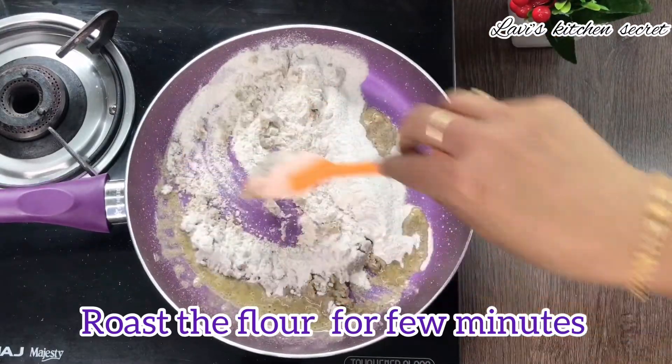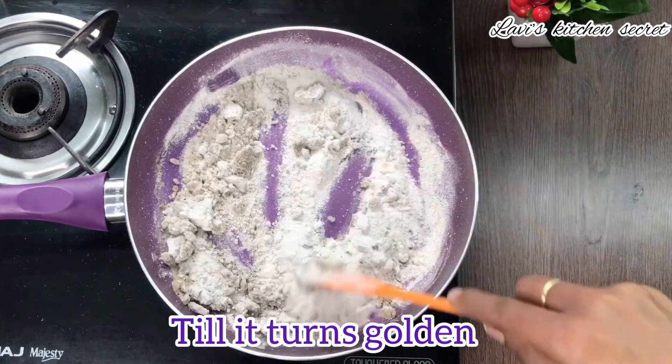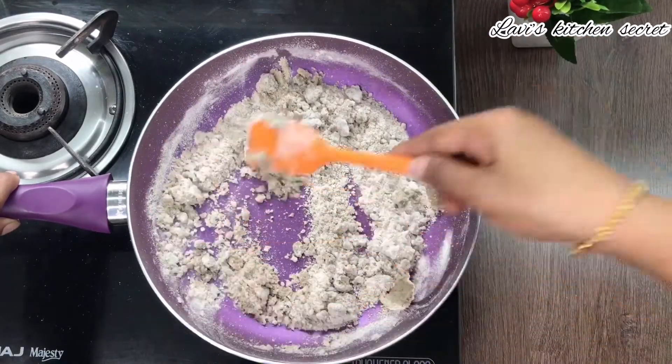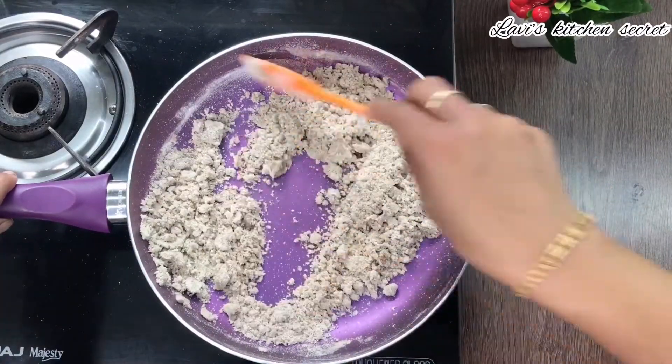Roast until it is golden color, on a low flame. Kuttu ka aata is rich in carbohydrates and it is a good option for people who are on a diet.